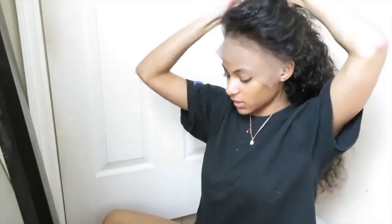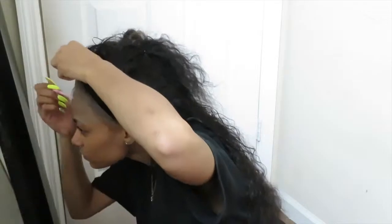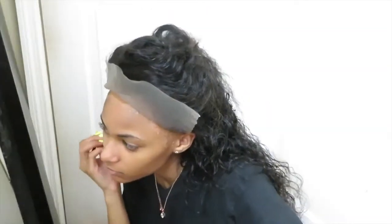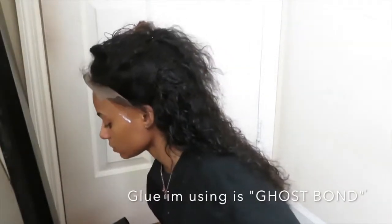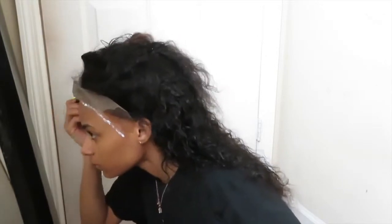Now I'm going to pull the whole thing up, get the hair away from the lace, and use some gossy glue to outline where I want the lace to properly lay and how I want my hairline to be. Just apply the gossy glue and do little dots or whatever. I dried it until it got tacky and now I'm just going to match my hairline with where the glue is.